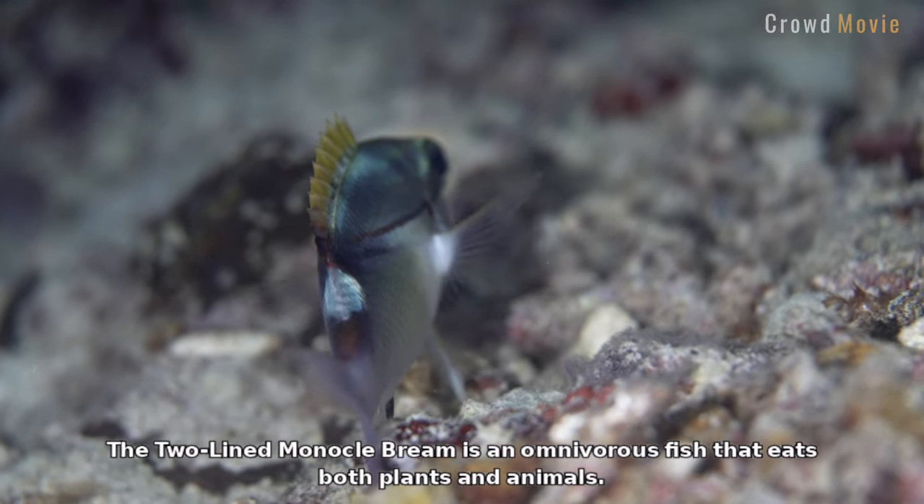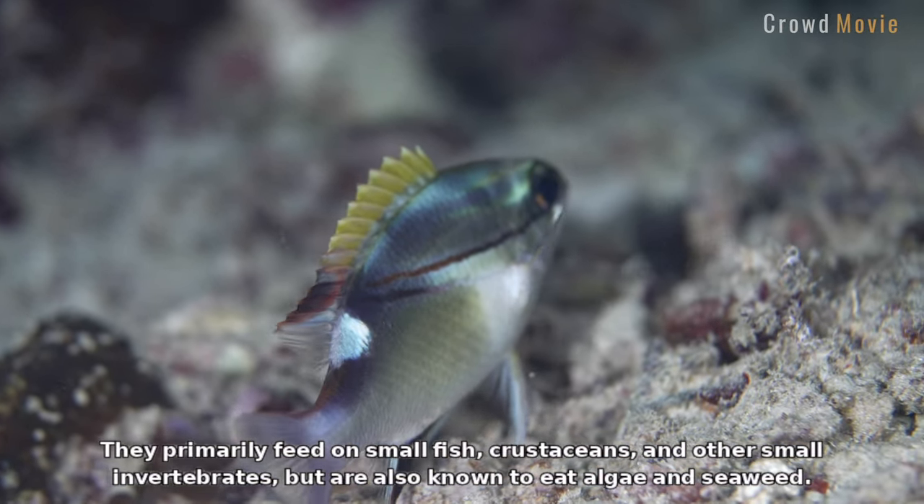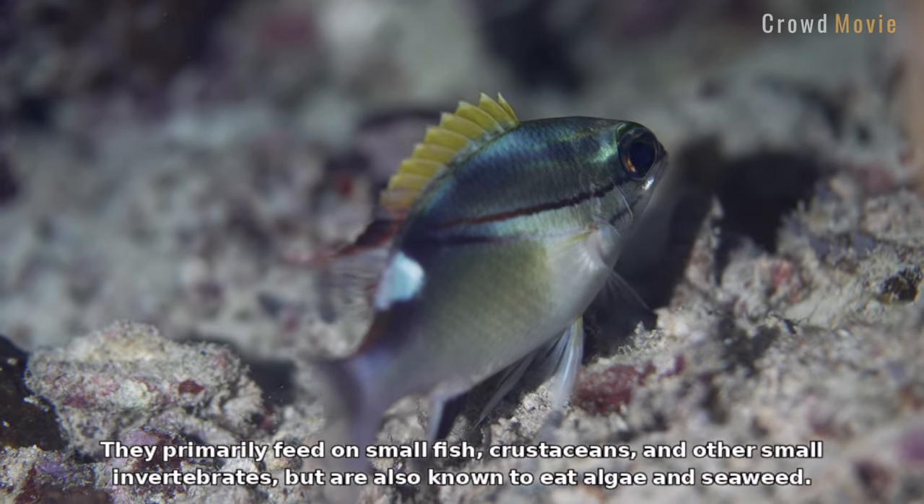The two-line monocle bream is an omnivorous fish that eats both plants and animals. They primarily feed on small fish, crustaceans, and other small invertebrates, but are also known to eat algae and seaweed.